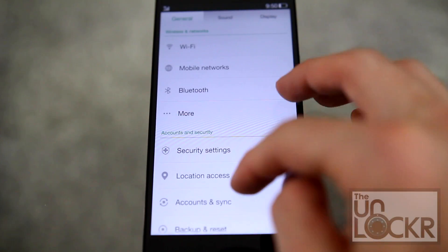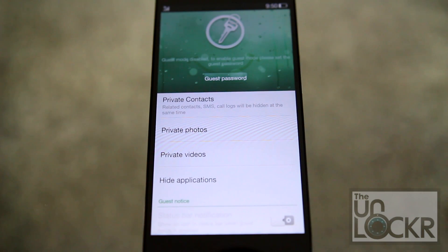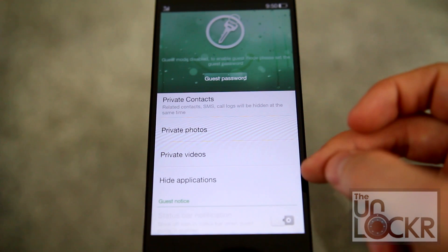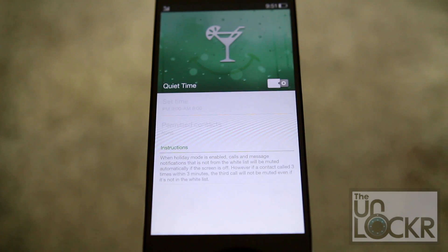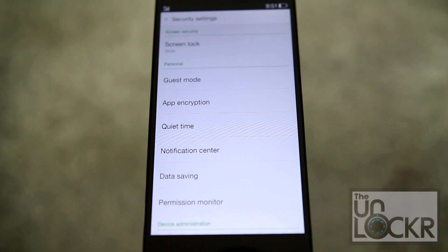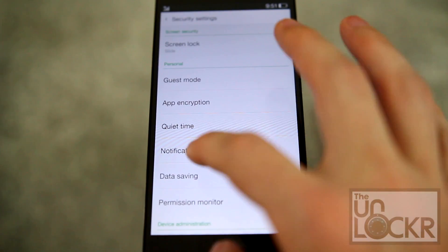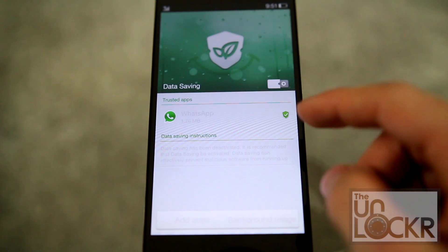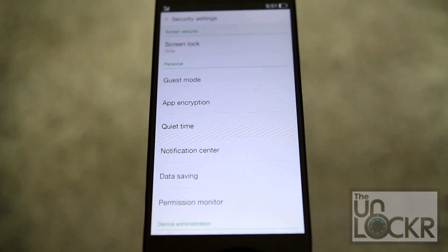Some other notable features in settings include a guest mode, which allows you to put in a specific pin so that certain contacts, photos, videos, and even applications are all private and can't be accessed. There's also quiet time, which lets you set when the device will be on silent mode — for example when you're sleeping — and you can set certain contacts that are allowed to get through anyway. Notification center lets you control which apps can show notifications, and data saving mode lets you control background data for each individual app, which supposedly helps save data costs and battery.